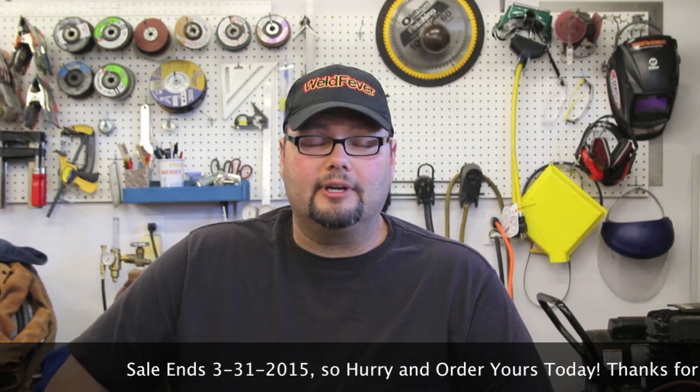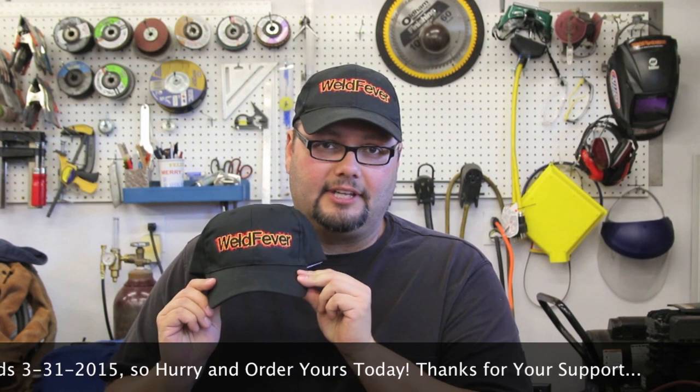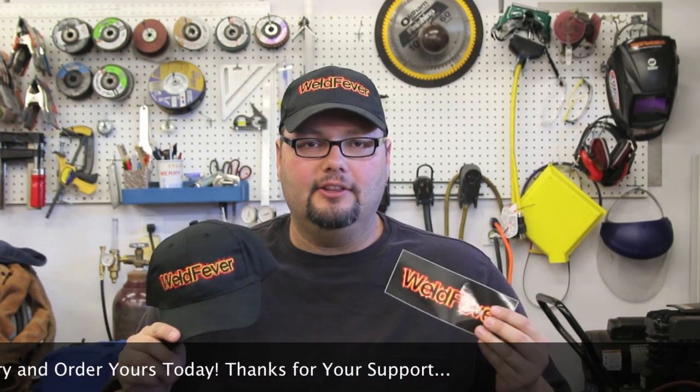Before we get started today, I just want to take a minute to remind you all that we do sell these Weld Fever caps and Weld Fever stickers on our store at WeldFever.com — just click the store icon right in the middle. Since we've just begun Weld Fever Wednesday, we're going to have a special on these. $14.99 gets you one — use the promo code Wednesday at checkout and we'll include a free sticker. You can also purchase stickers by themselves online as well.